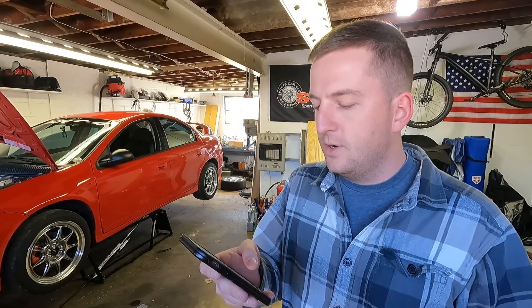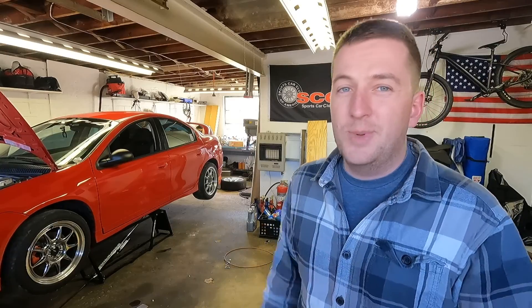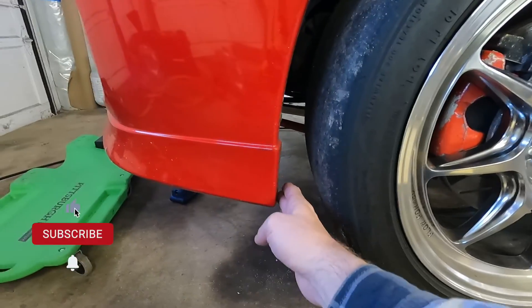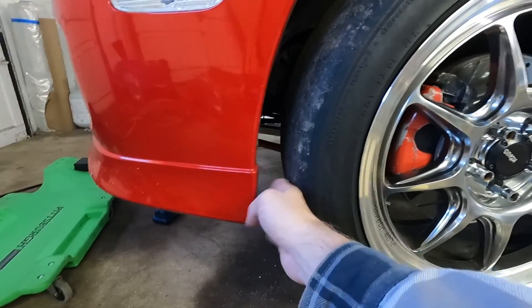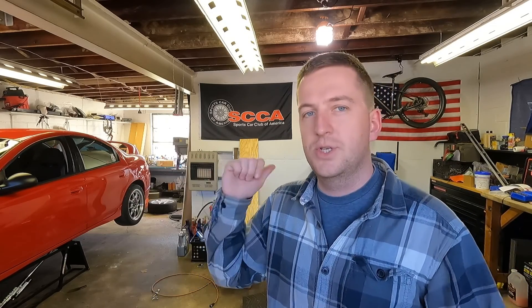The first rule says it may not extend rearward beyond the frontmost part of the front wheel well openings. Basically the splitter has to stop somewhere around here — it can't extend rearward beyond the front of the wheel well, which is essentially the back of the bumper. Since I can't go beyond that front opening, I don't think I need to make a rear mount. I'll do the radiator support mounts and then the strut rods.